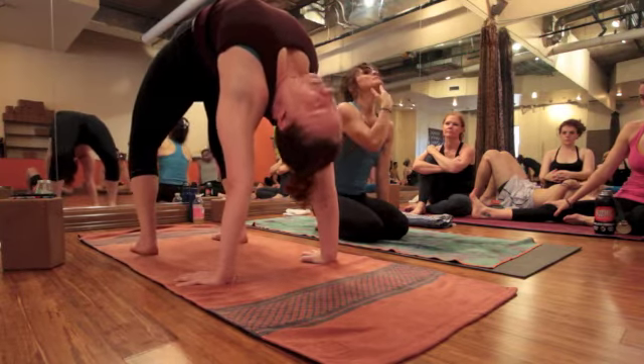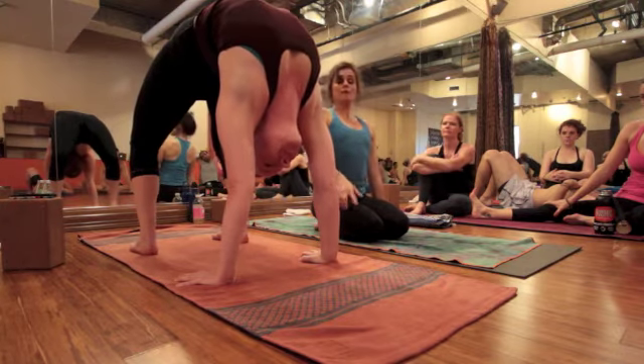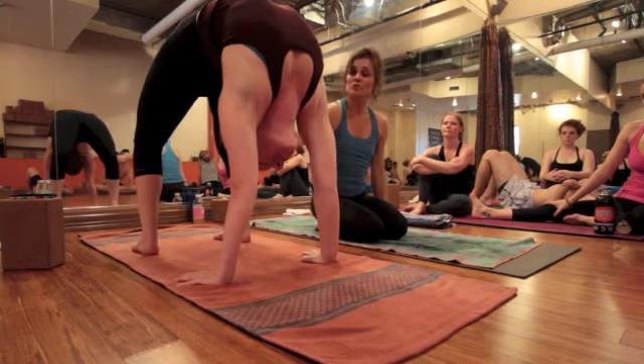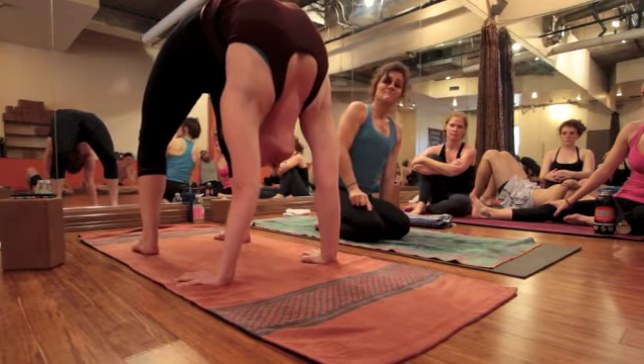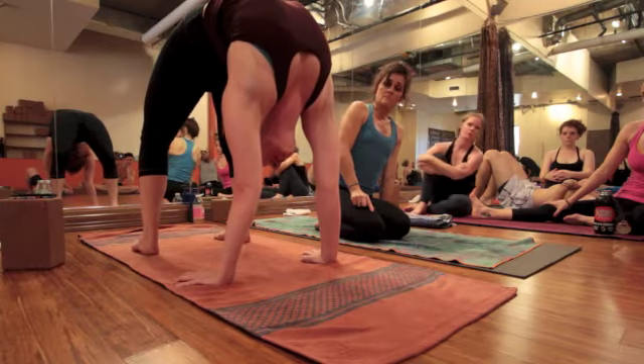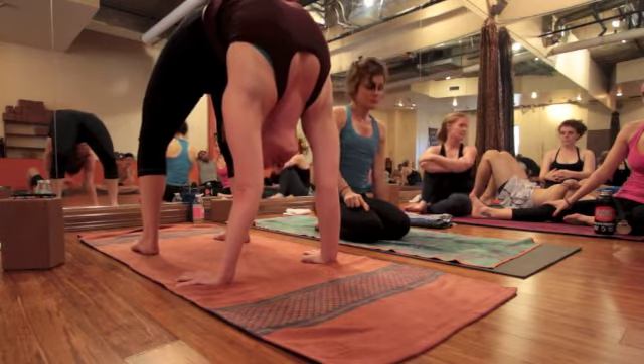Then you go chin up, throat back — back like a double chin — and then look for your fingernails and try to put your head on your back to take your chest forward. That's going to help a lot of you open up your upper back. Okay, good. Do it like Sam.